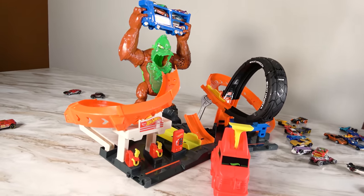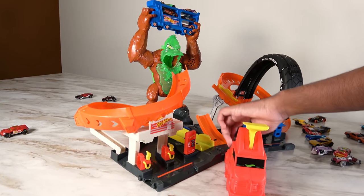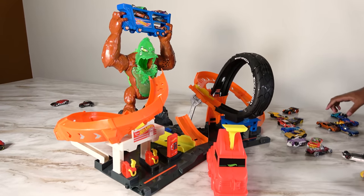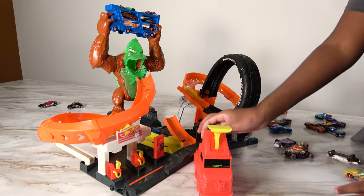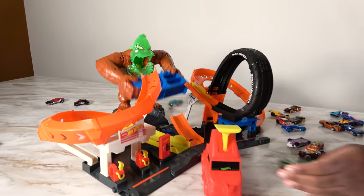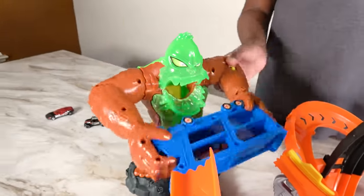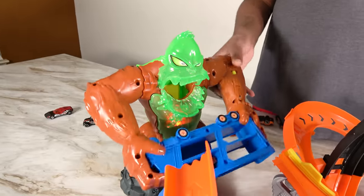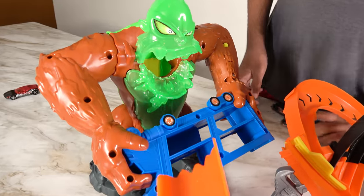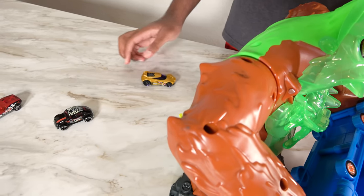Alright, we better take out this gorilla or else it's going to eat all these cars inside the truck — or throw the truck. We better stop it! Three, two, one. Oh, this car got stuck. Let's try again. Three, two, one. Let's try a different car. Trying to take out this gorilla in three, two, one. Oh no, we got the gorilla to try to throw the truck! This gorilla is very angry. It's trying to take out this car, and it finally was able to. Now let's open the back — and this car manages to escape.